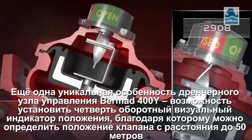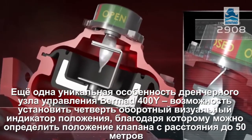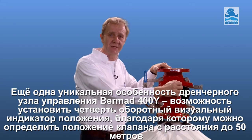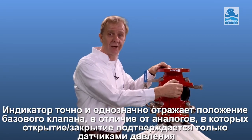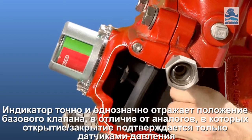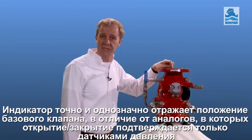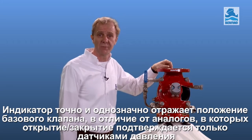Another unique feature of the Bermad 400Y is the quarter turn position indicator. Readable from a distance of up to 50 metres, the indicator clearly and accurately shows the valve status. A full 100% opening and closing of the valve can be confirmed — something we cannot confirm with pressure indication alone.